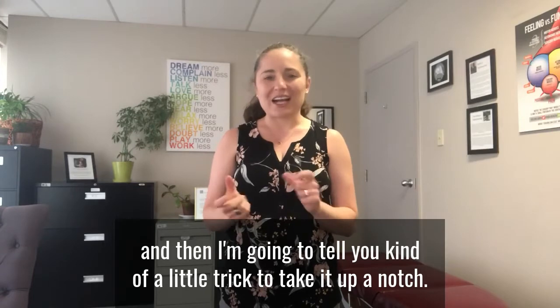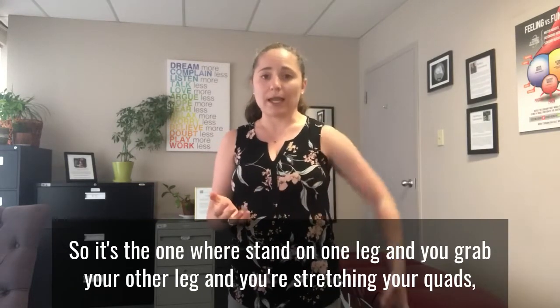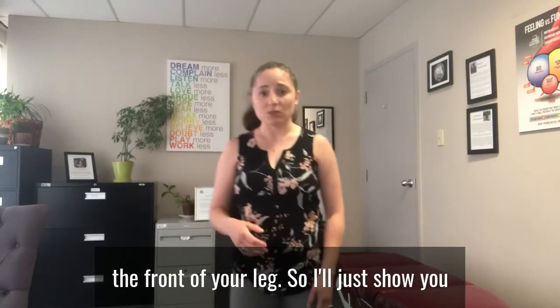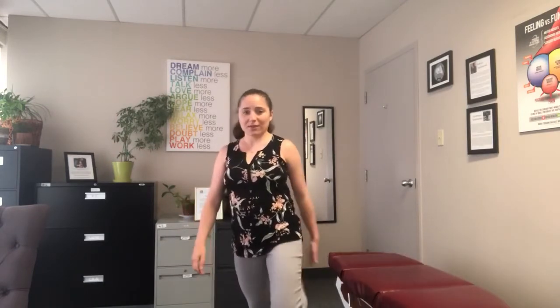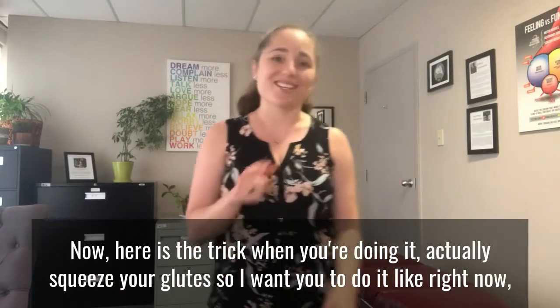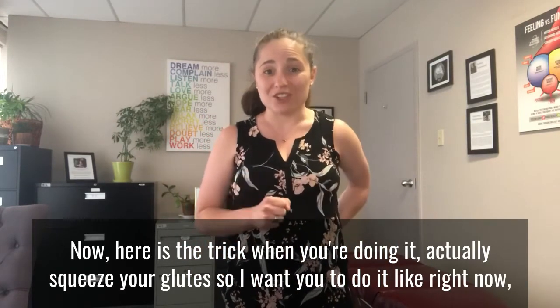There's a really classic quad stretch that you've probably seen before, but I'm going to show it to you and then tell you a little trick to take it up a notch. It's the one where you stand on one leg and grab your other leg, stretching the front of your leg. So you're holding your foot and stretching the front of your leg.